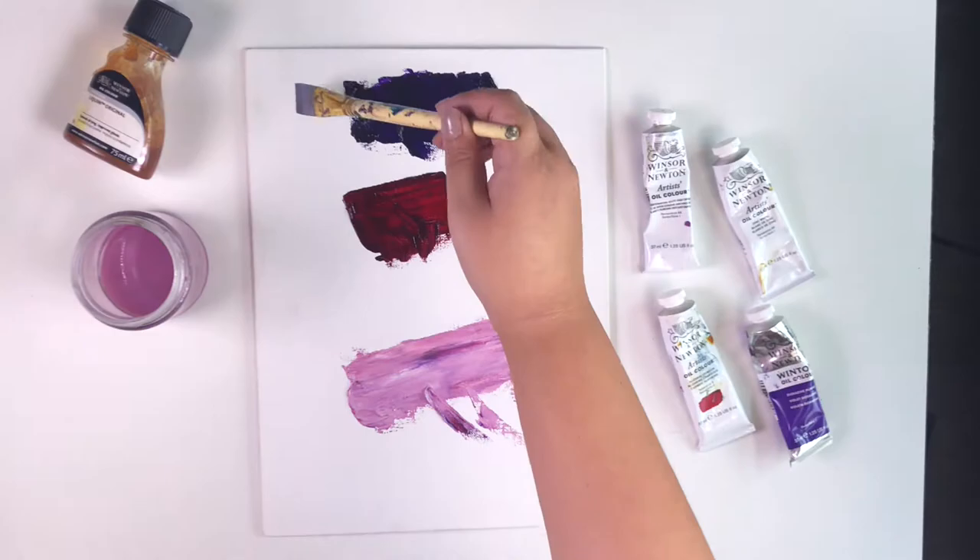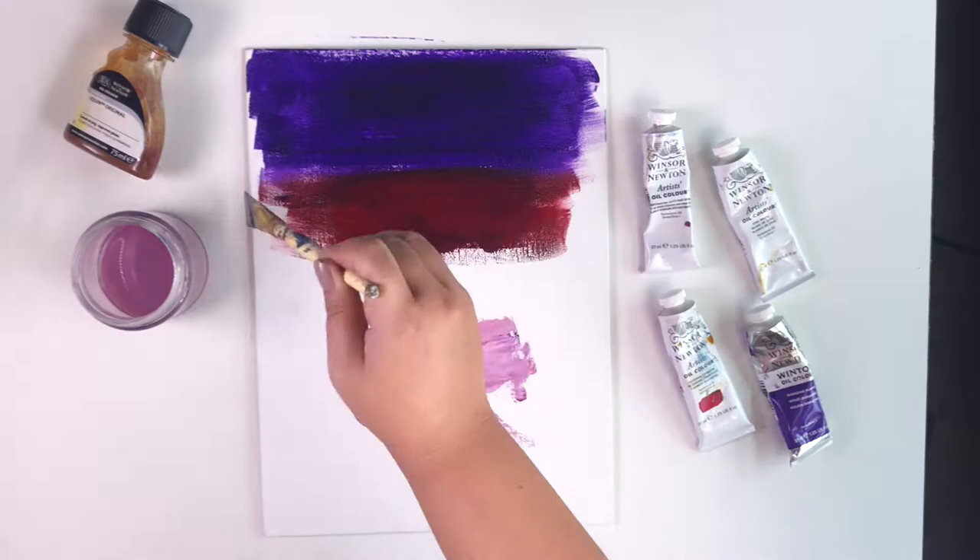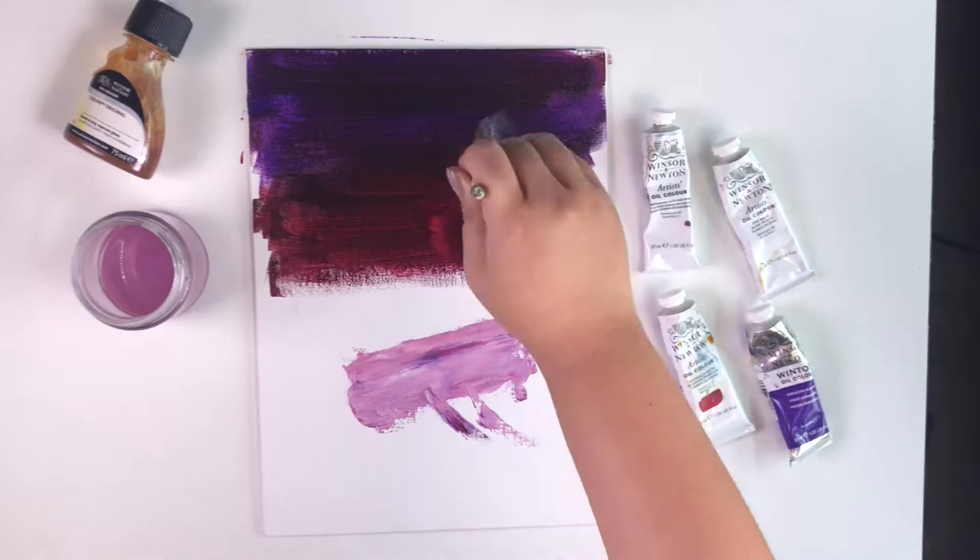Use the palette knife to spread the colors and then use the brush, dip it in turpentine and blend all the colors evenly. Be sure to do one color at a time and slowly blend them onto the other layers.